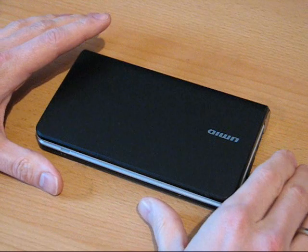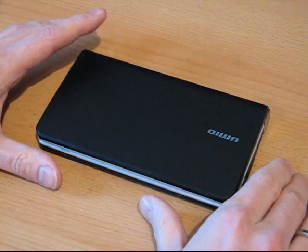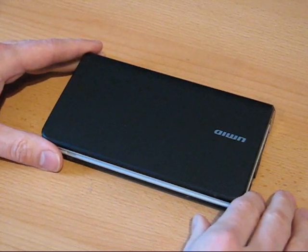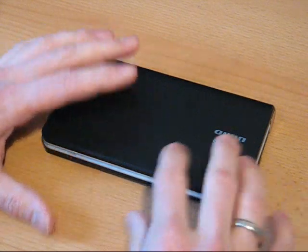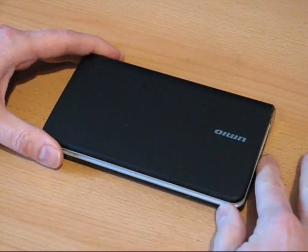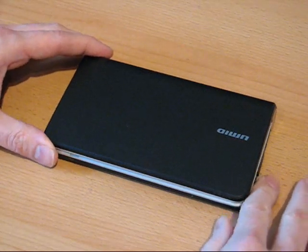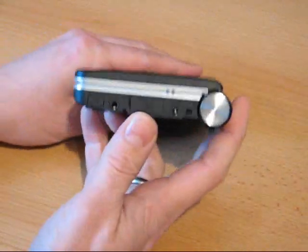Before I get into it, I want to say that on Monday the 25th of January we'll be doing a live session with this at umcportal.com/live, where I'll be showing around the device, taking questions and answers, and doing some demos of video playback. But here's a quick run around the device for you anyway.